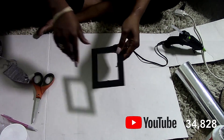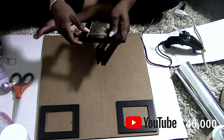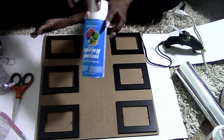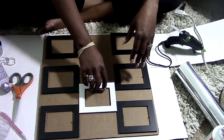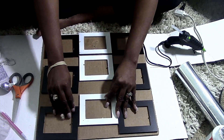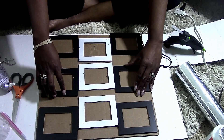First, you're going to take your cardboard and your frames and line them up in the pattern that you would like. Then you're going to decide how many white pieces you want in your design, take them out, and spray paint them. As you can see, I chose three for this particular design.